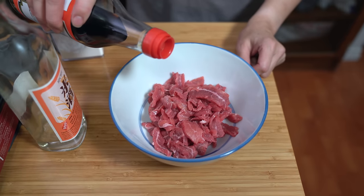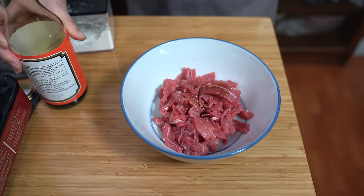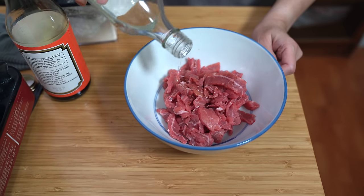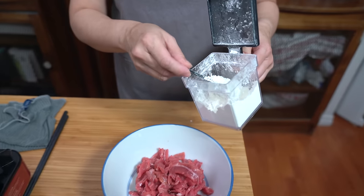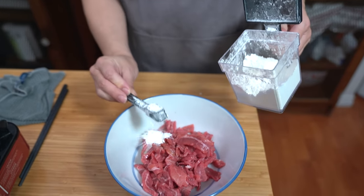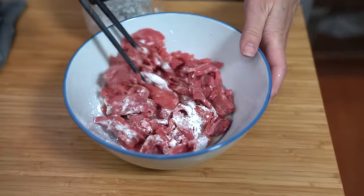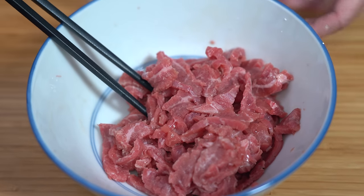Marinate the beef with one teaspoon of soy sauce — just regular or light soy — and one teaspoon of rice wine. You can use shaoxing wine if you have it; if not, you can also try bourbon or sherry wine. If you don't want to use any alcohol at all, just omit it and add another teaspoon of soy sauce instead. And a teaspoon of cornstarch — just give that a stir. The cornstarch helps to velvet the meat and makes for a better mouthfeel. Set this aside while we prepare the rest of the ingredients.